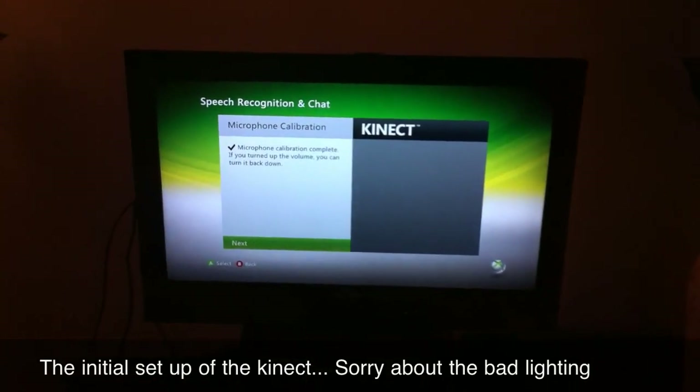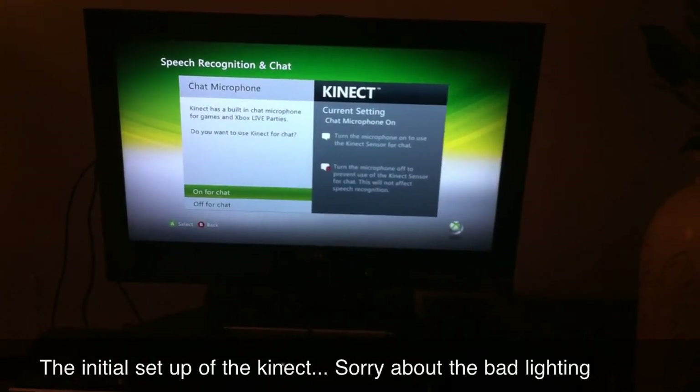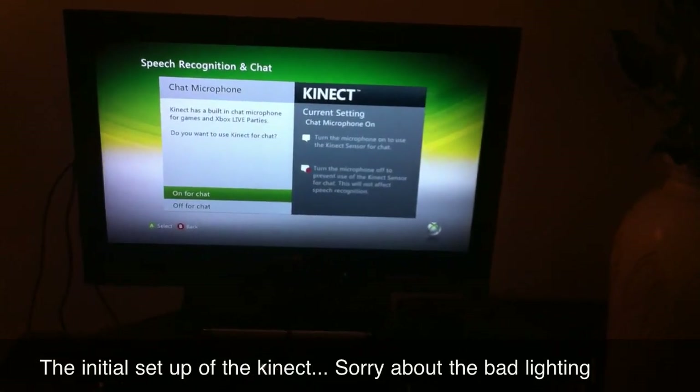Microphone calibration is complete. If you turned the volume up, you can turn it back down. Kinect has a built-in chat microphone frequency, so it does have automatic chat for games and stuff.